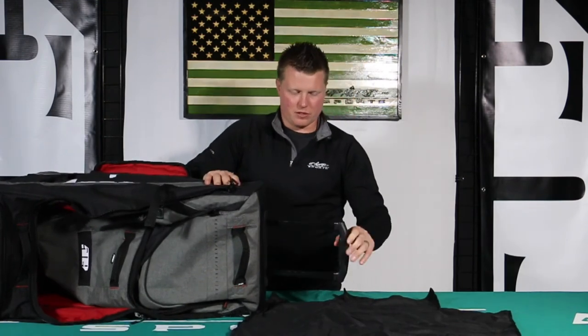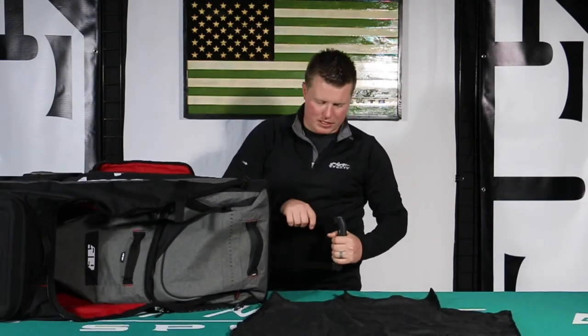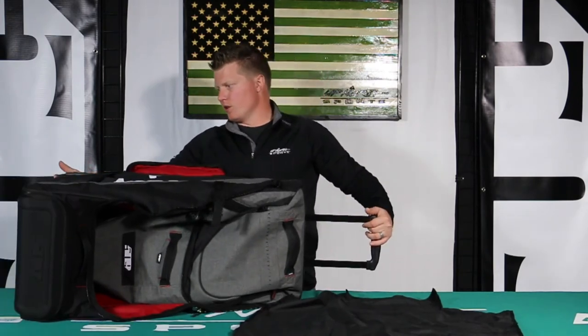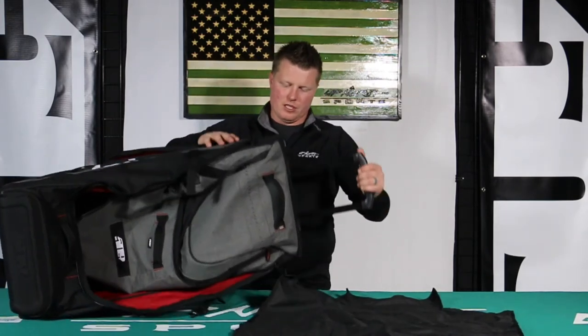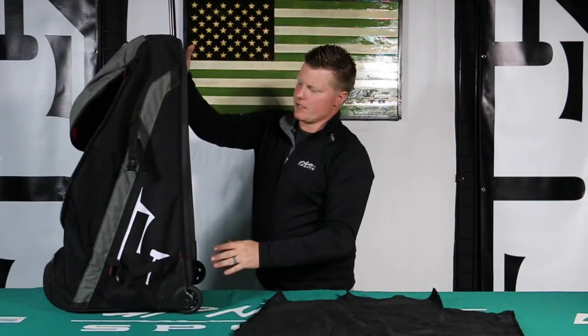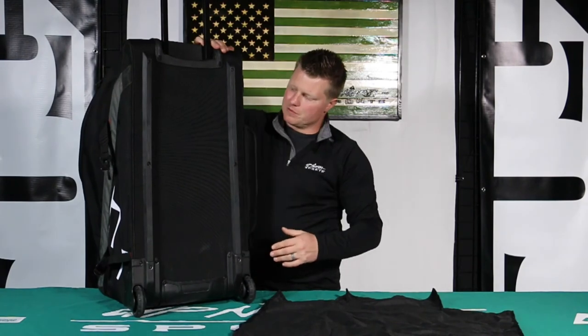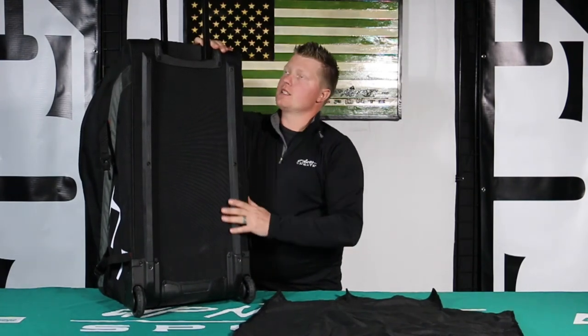This is the wheeled bag, so it has a really nice quality telescopic handle. It also features really good quality off-road wheels with the hard backing, so as I mentioned, it's going to be great for airline travel. Your bag's going to be able to withstand any wear and tear and stay intact.